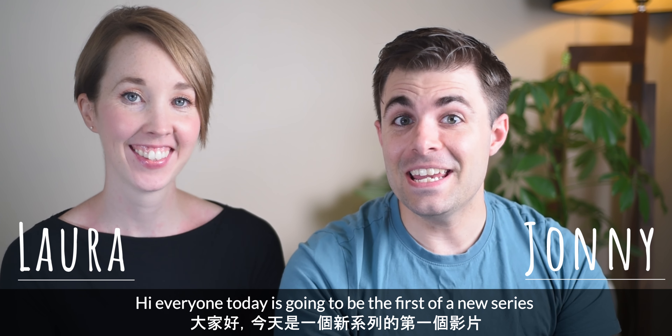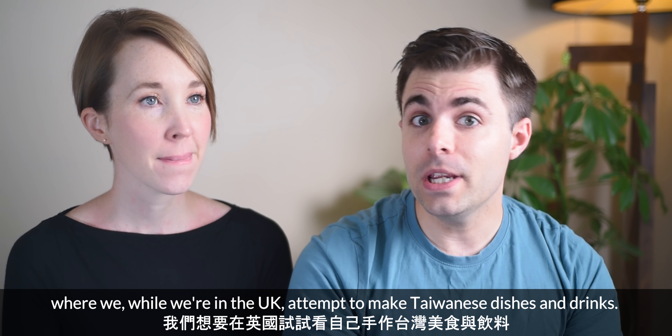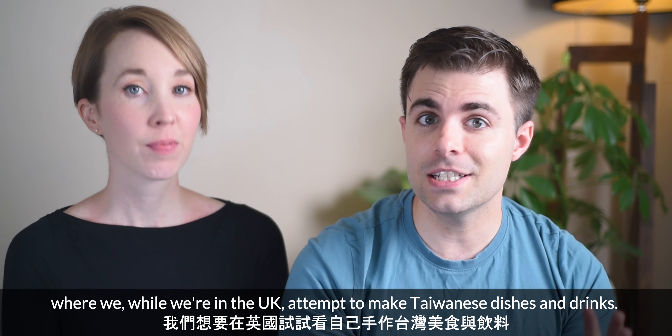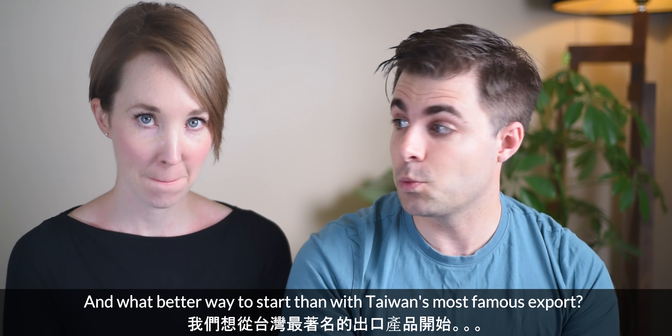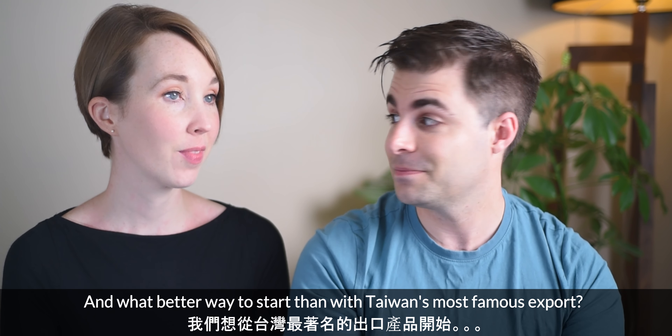Hi everyone! Today is going to be the first of a new series where we, while we're in the UK, attempt to make Taiwanese dishes and drinks. And what better way to start than with Taiwan's most famous export? Bubble tea.